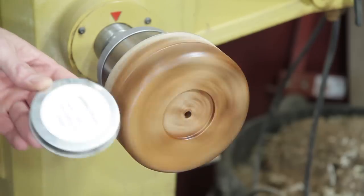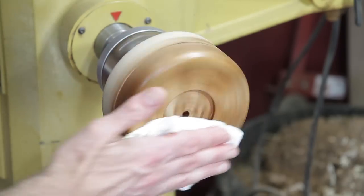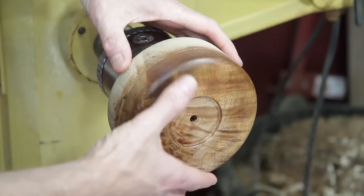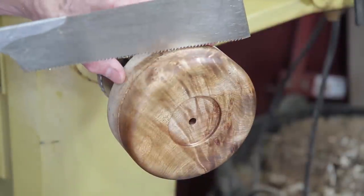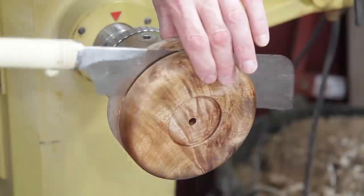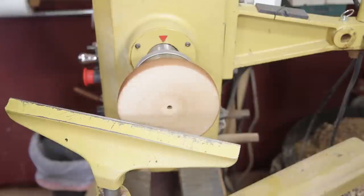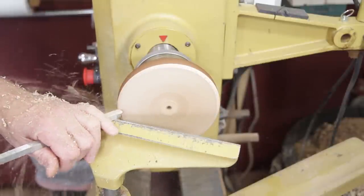I sanded it with mineral oil and this is some linseed oil and beeswax. I actually cut it with a handsaw rather than trying to clamp it and cut it with the bandsaw — felt a little safer. It ended up being an inch thick. I'm going to bring this around, give it a little bit of detail, and then put a hole in it for the tenon on the spindle.